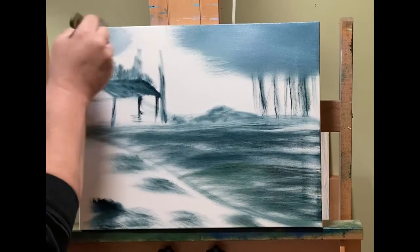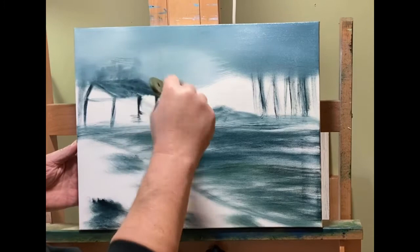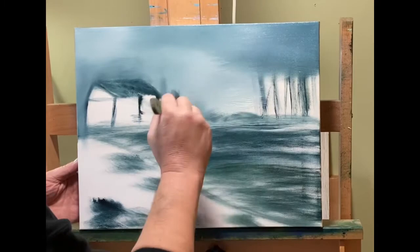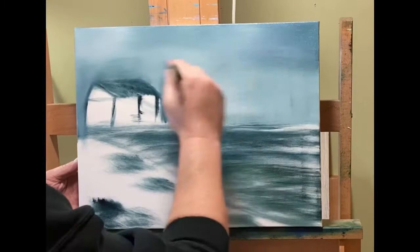You can see how kind of grayish and dark the sky mix is. Williamsburg is the make of the French Ultramarine I'm using, and Williamsburg is expensive. However, it is really richly pigmented and very good paint. I'm starting to use up some of my old stuff that's still artist quality — Lucas 1862 and Rembrandt — and I'm moving more into the Williamsburg for now.